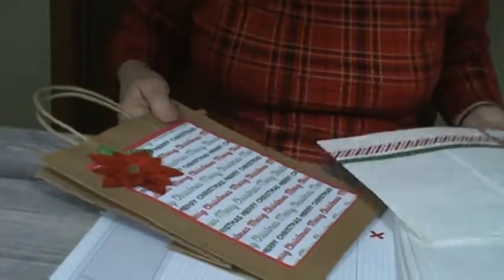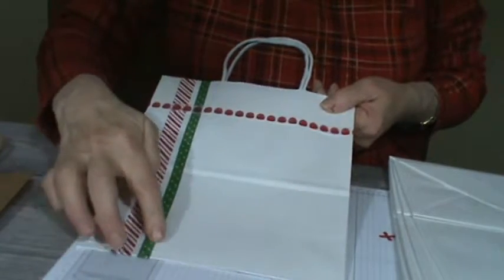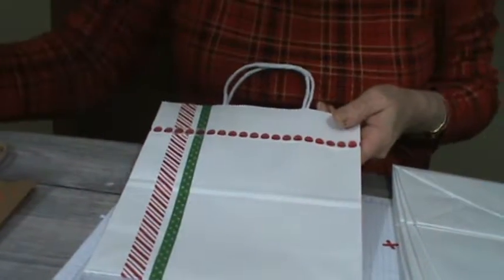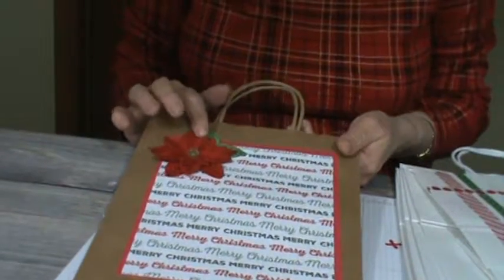I'm also going to show you a couple more on my blog site. This one here was strictly washi tape — I just took a strip down, a strip up, and a strip across. I'll show you what the bags look like in a minute too. Then this one here I did the Reasons for a Season with the poinsettia.